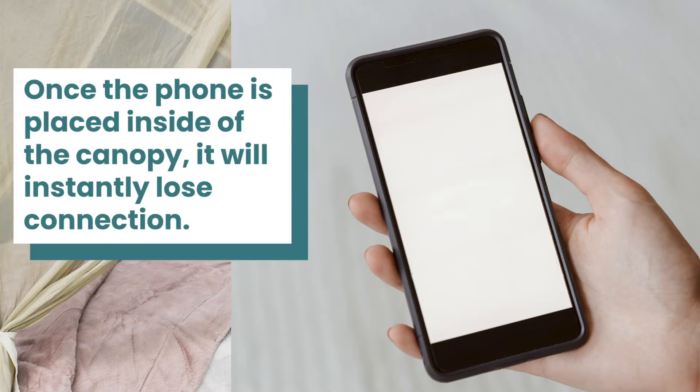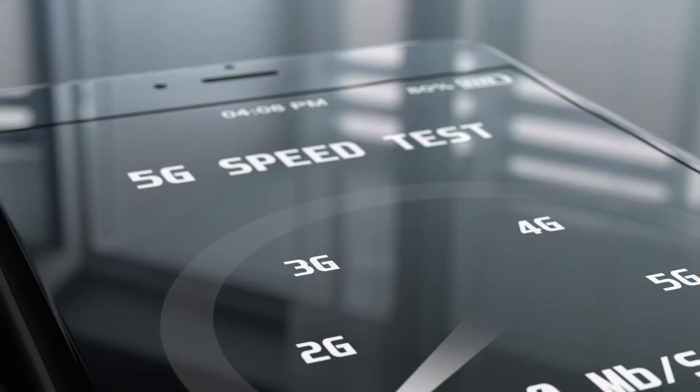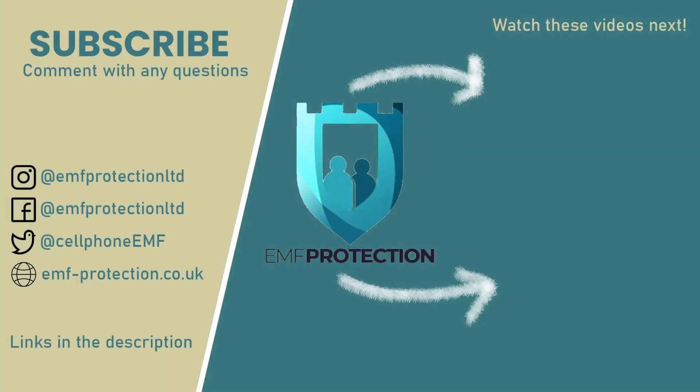There's nothing wrong with the canopy. It's just that when you put your phone into a bed canopy, it will instantly lose connection — but then the workings within the phone will start to look for a better connection, so it will turn the power up. It's not the way to test your shielding efficacy.